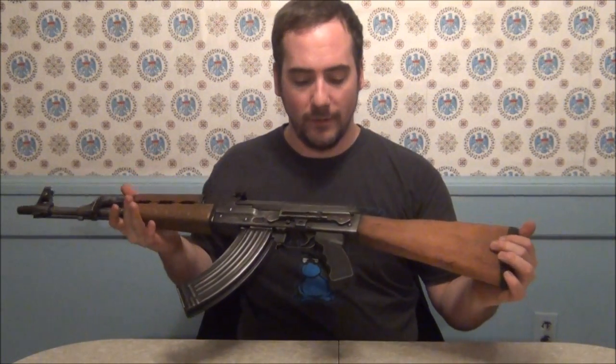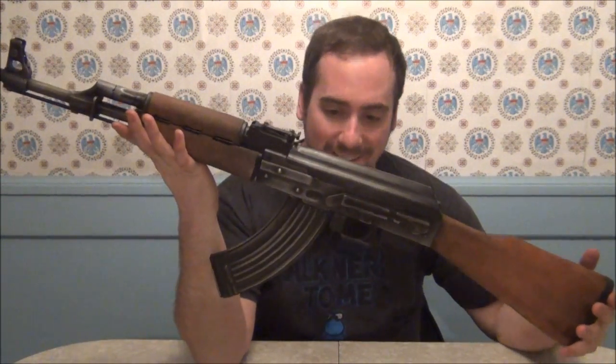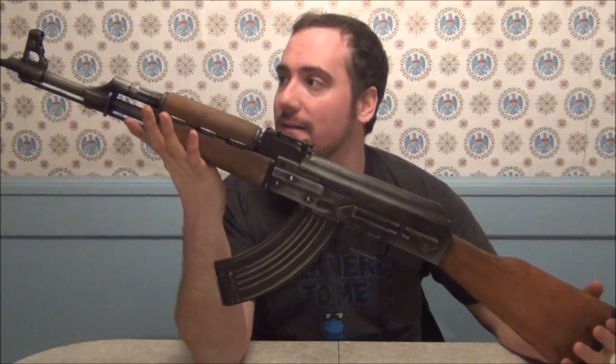I'd like to get maybe a wood grip — the black grip is fine, I've got no problems with it, but a wood grip would really make that silver patina stand out. So I got this kind of in honor of Kalashnikov, and I set it up to look like a real Kalashnikov should. There you go, there's the Zastava that I got.